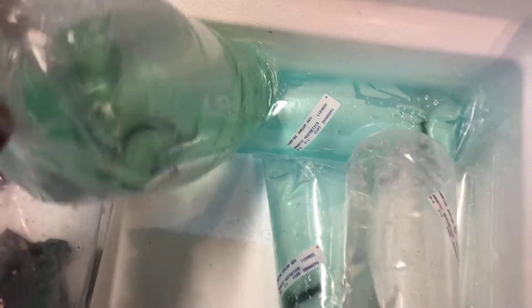Now we have the ropefish. Good size on him. Looking active, very healthy.